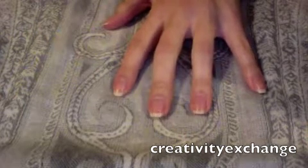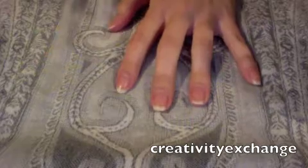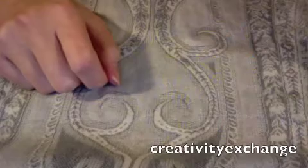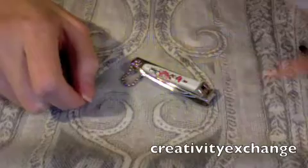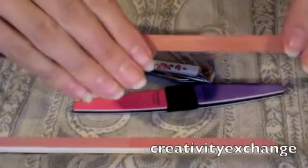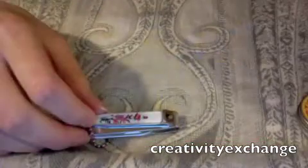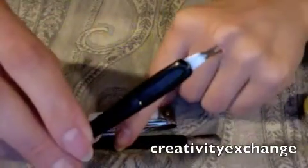Right now my nails aren't even shaped. I kind of tend to just let them grow and then file them as I need to. A couple of the tools you're going to need are a nail clipper, a nail file — I have a couple here just to show you. I also use a cuticle pusher and a trimmer as well.